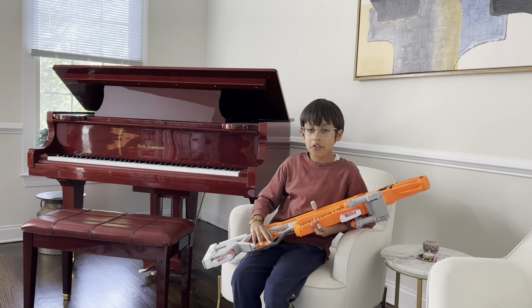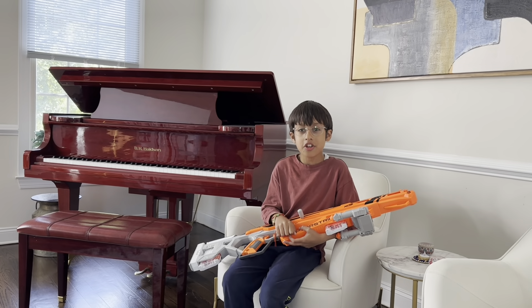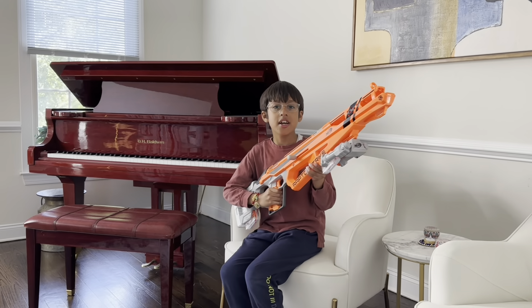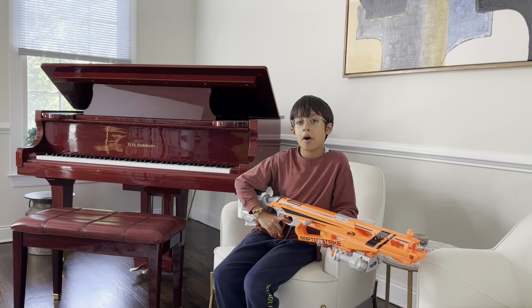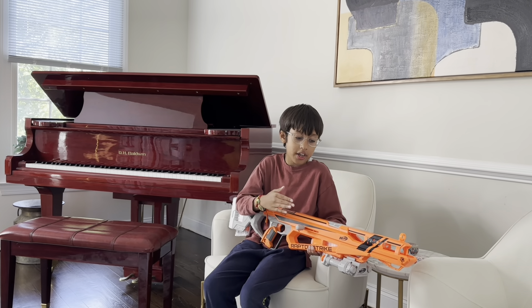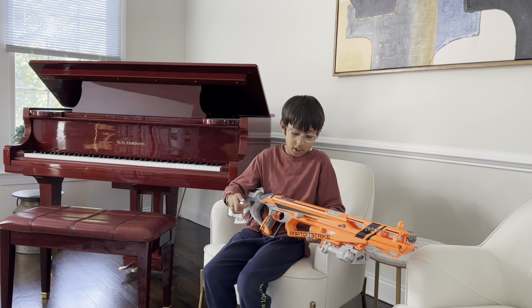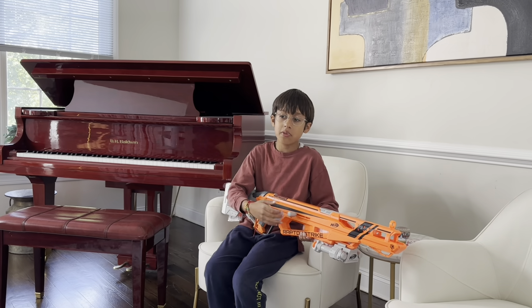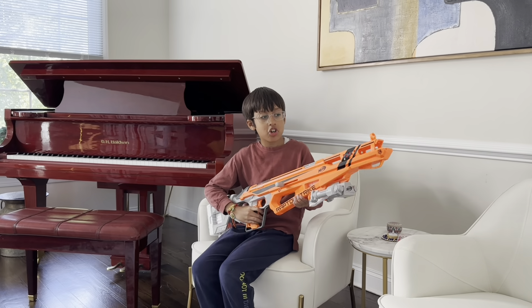Welcome back to another episode of Victory Match. Today is a double nerf back-to-back review. We're going to be reviewing the Nerf Raptor Strike, which is a sniper rifle part of the AccuStrike series. Nerf's AccuStrike line has more accurate darts. Sadly, I actually lost my darts during testing, so I don't have any to show you, but I do have Modulus darts from my old Long Strike review — go check that out.